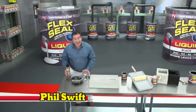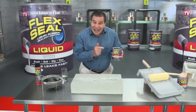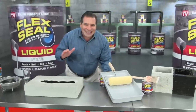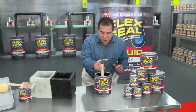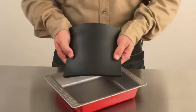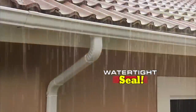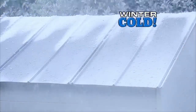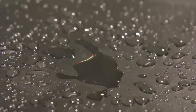Phil Swift here for Flex Seal, the easy way to coat, seal, and stop leaks fast. And now there's Flex Seal Liquid — a super thick rubber that you can pour right into cracks to stop water in its tracks. You can brush or roll it on large areas for a watertight seal, or dip all your tools for a tough, no-slip grip. Flex Seal Liquid starts out as a thick liquid and turns into a super strong, flexible rubber. Dip PVC pipes or downspouts to create a watertight seal that lasts for years. This rubberized coating prevents rust and corrosion. In extreme heat or cold, Flex Seal Liquid keeps its hold. Unlike thin paints, Flex Seal Liquid is super thick and creates a flexible barrier that's completely waterproof.